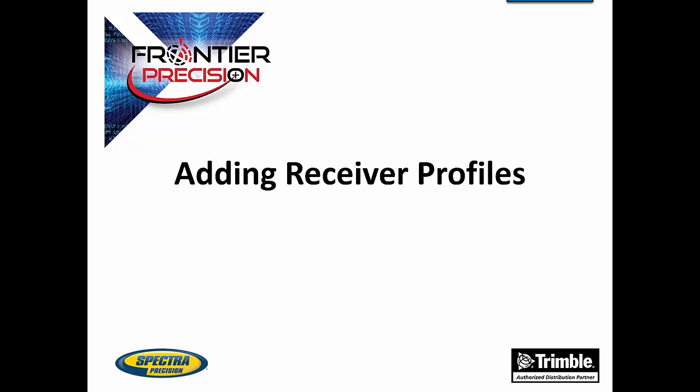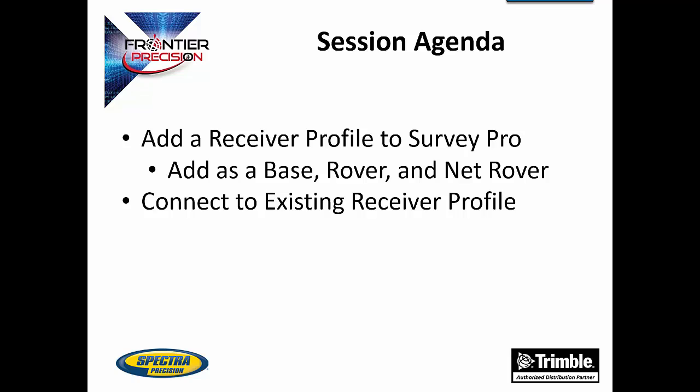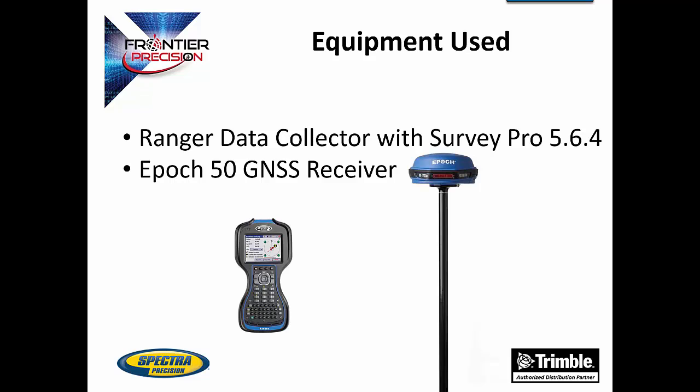Hello, this is Andrew Munson and I'd like to welcome you to another Tech Talk by Frontier Precision. In today's session we're going to be going over how to add receiver profiles to a data collector running SurveyPro. We will go over how to set up multiple profiles for one receiver to be used as a base, rover, and net rover. After we have set up a receiver profile, we will then go over how to connect to an existing receiver profile. In today's Tech Talk we will be using a Ranger data collector running SurveyPro and an EPIC50 GNSS receiver.